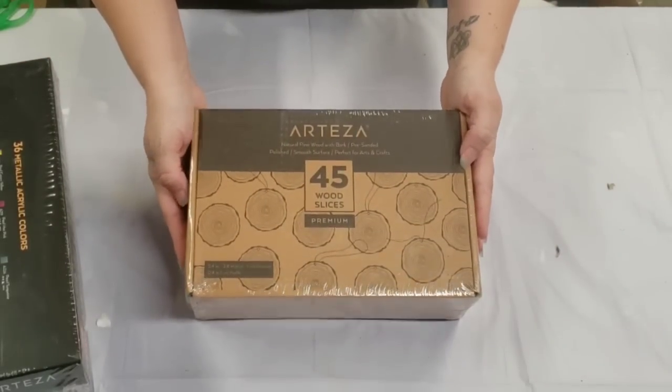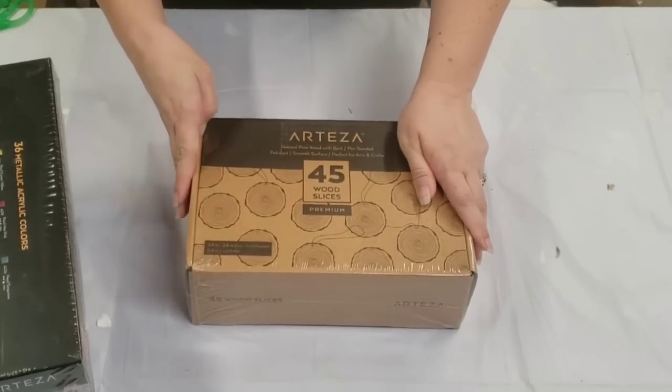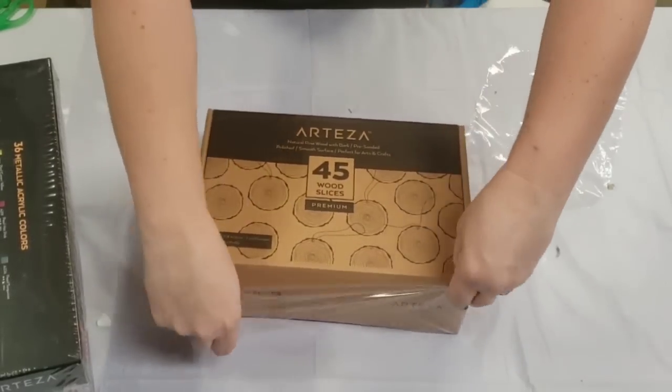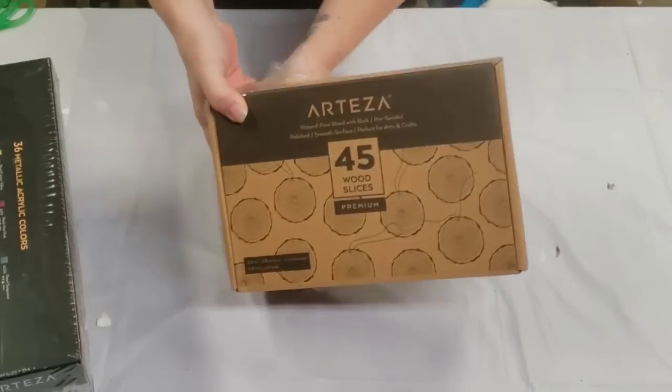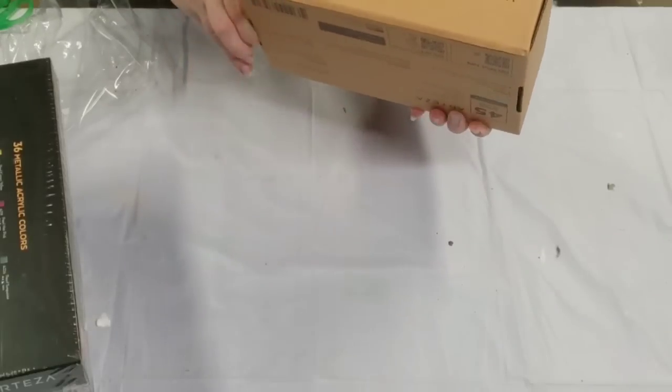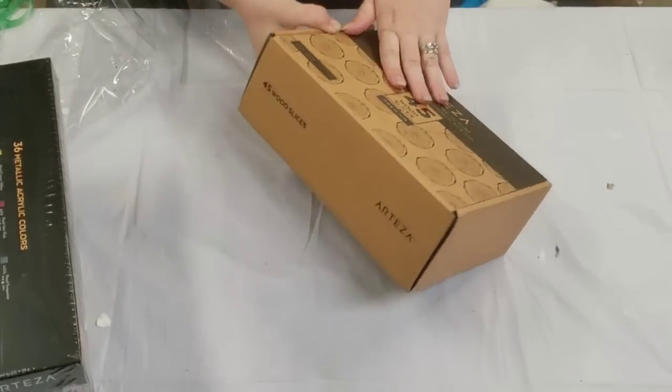Oh my gosh, this is so cool. I'm going to have to open this. This is 45 wood slices — they're the natural pine. That's really exciting. We're going to actually open this, if I can figure out how to do it.